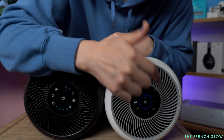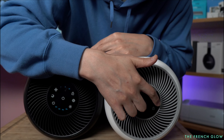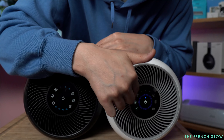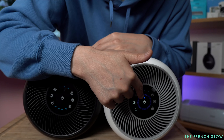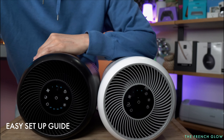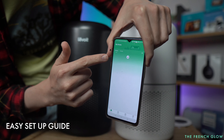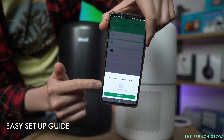Here is our Levoit Core 400. The Levoit Core 400 and the Levoit Core 300 are two of the most popular air purifiers. The Core 300S comes with smart app ability, so now you get the Core 300 with a smart app built in along with a 12-hour timer.